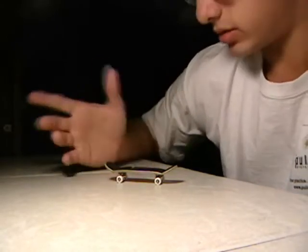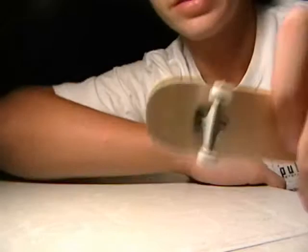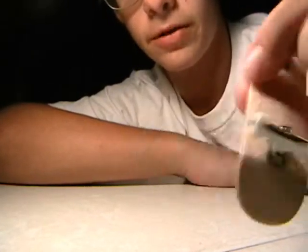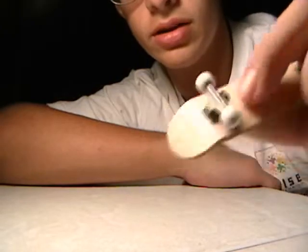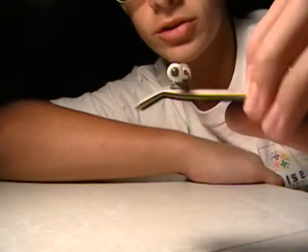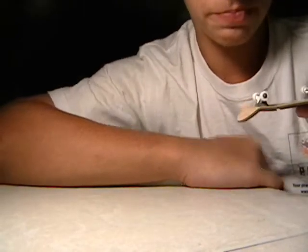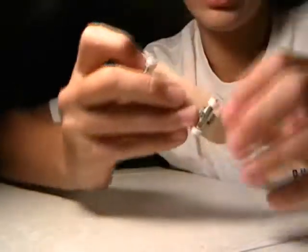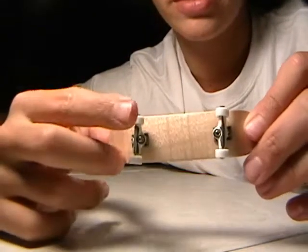The larger problem is that the nose and the tail are not completely rounded — they're not as good as they could be. The next problem was that one truck is actually further towards the middle of the deck than the other one is.